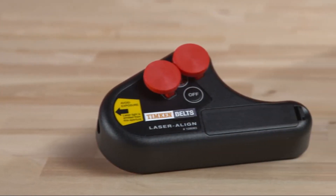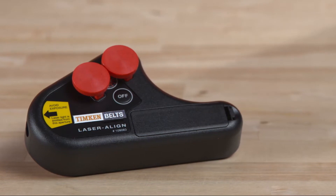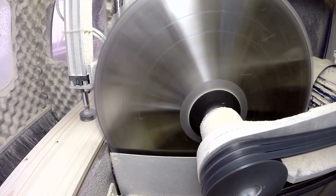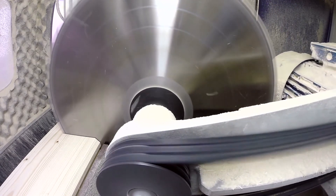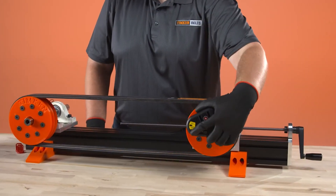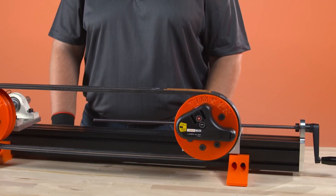Use laser align for fast, easy and accurate alignment of belt drive pulleys. Properly aligned drives can save money and downtime by increasing belt life, reducing wear and vibration, and increasing energy efficiency. Laser align can be used on V-belt or synchronous belt drives and allows the drive to be aligned by a single person.